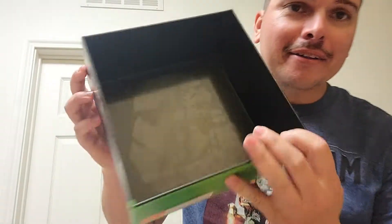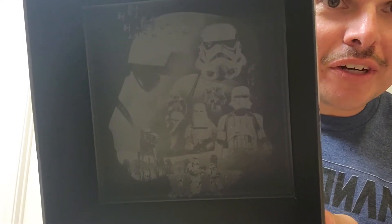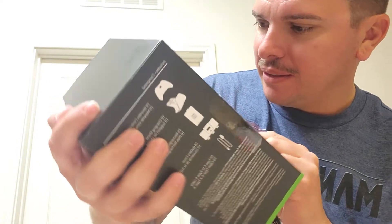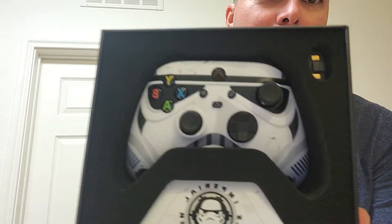Inside the box there's Stormtrooper artwork with different variants — you've got your snow trooper, your coastal trooper, your scout trooper, some TIE fighters, and some walkers. There's also a little booklet, and that's how everything is set up in there.